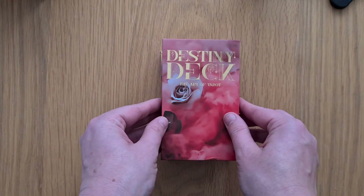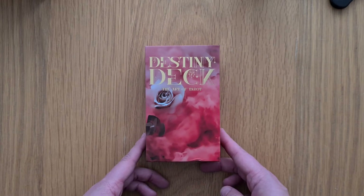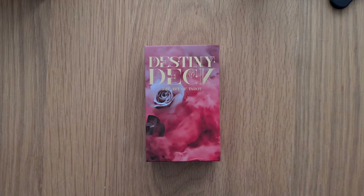They're not going to be my favorite deck out there, I don't think, just because they are lacking a bit of traditional imagery. But that's a personal preference. If you are a beginner I wouldn't say these are a beginner deck, unless you're going down the Tarot de Marseille route.